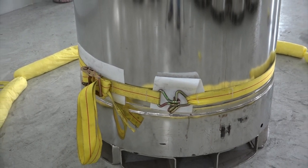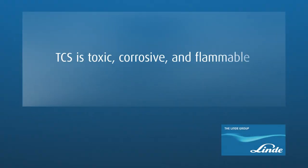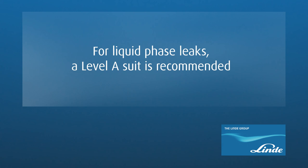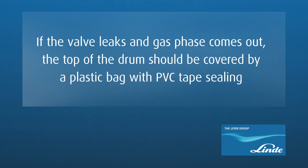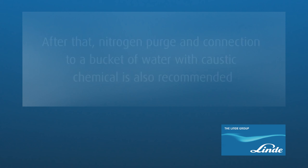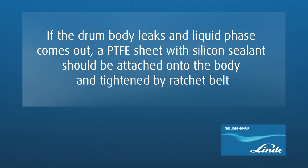In summary, in this video we have learned that TCS is toxic, corrosive, and flammable. In case of gas phase leaks, personnel should wear Level B suit, while for liquid phase leaks, Level A suit is recommended. If the valve leaks and gas phase comes out, the top of the drum should be covered by a plastic bag with PVC tape sealing, followed by nitrogen purge and connection to a bucket of water with caustic chemical. If the drum body leaks and liquid phase comes out, a PTFE sheet with silicon sealant should be attached onto the body and tightened by a ratchet belt.